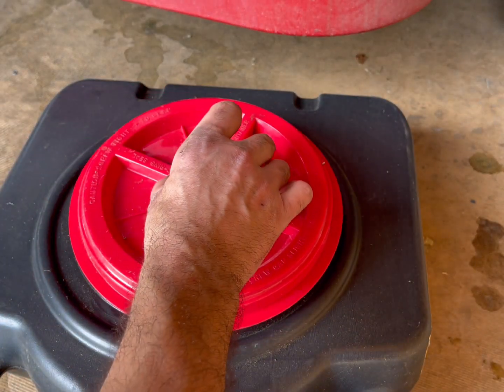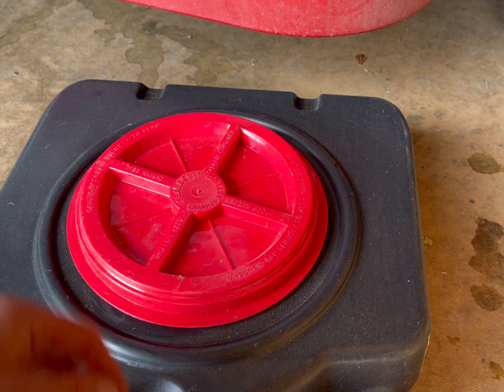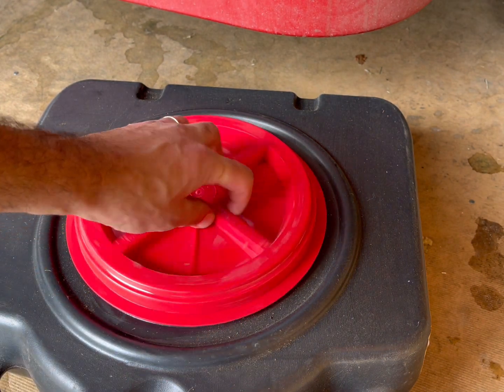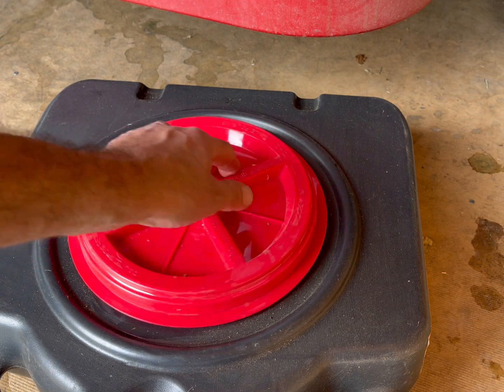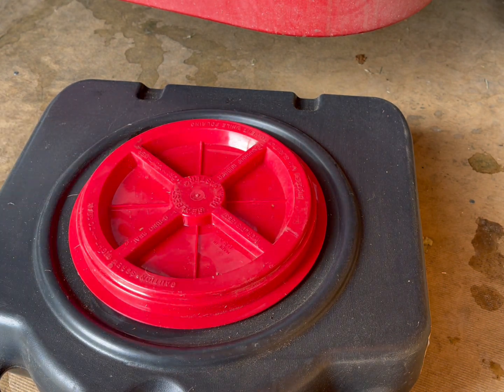I also wanted to point out that the way this lid is made, it's really nice and deep, so that even if you've got oily hands, you can just reach on there and turn it — no problem — and it closes right up and seals real nicely.